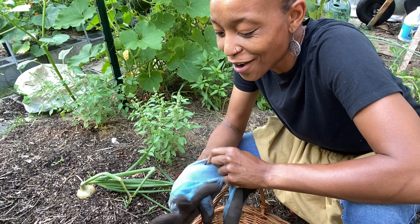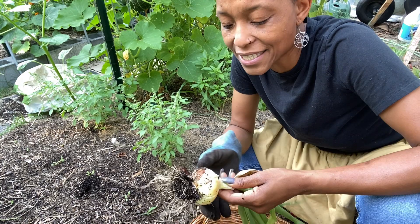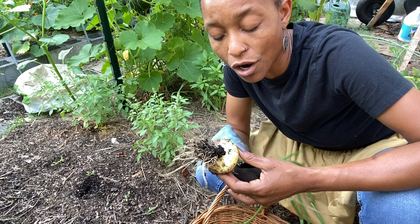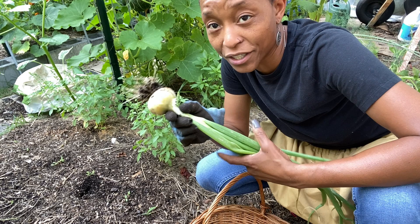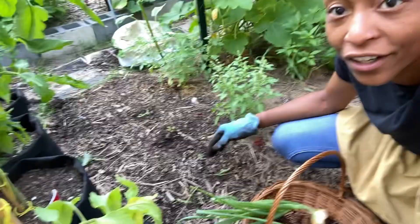My last onion has lopped over on me, so I'm going to go ahead and harvest it too. That's a decent size. What it taught me is that perhaps my onions were too close together, because the ones that fell over earlier were a little bit smaller and this one got bigger. So next year I will plant them a little bit further apart so I can get a larger bulb.